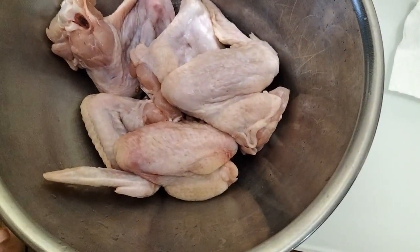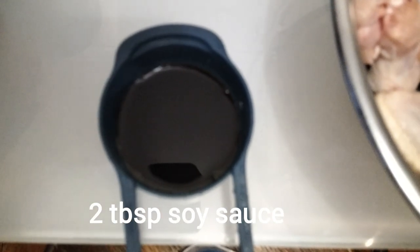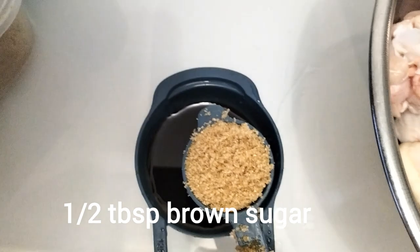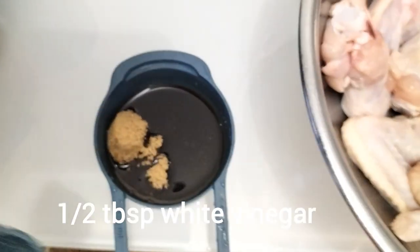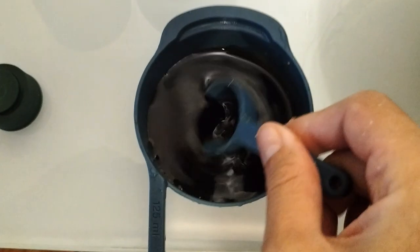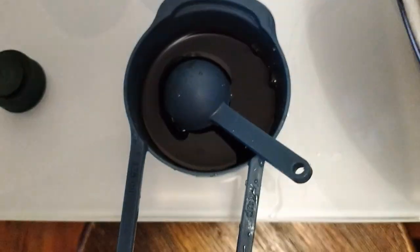Next, let's do soy sauce — 2 tablespoons of soy sauce. Then add half a tablespoon of brown sugar and half a tablespoon of vinegar. Mix that together, then add garlic and pepper.